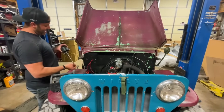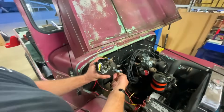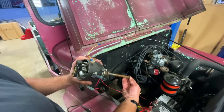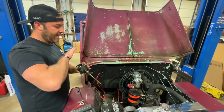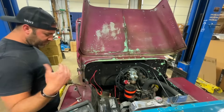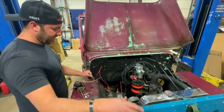I held the distributor and turned it to where number one is supposed to be — the five o'clock position — and figured out where I needed to turn the tab on the oil pump. Once we did that, I pushed the distributor in while he held the oil pump from the other side, and we got the two to clock together with the keyway locked.